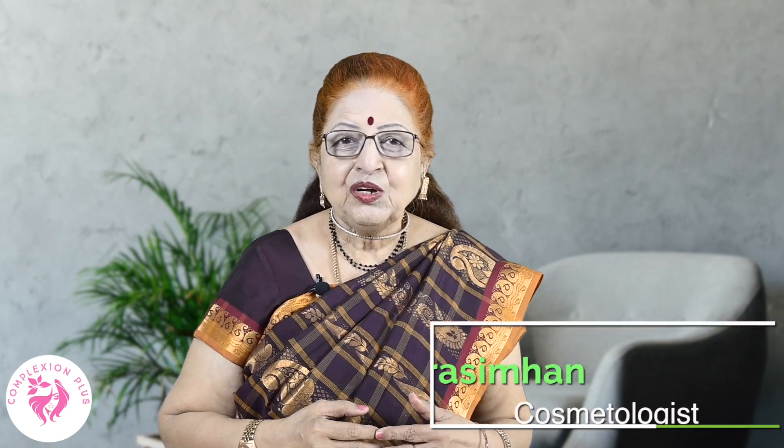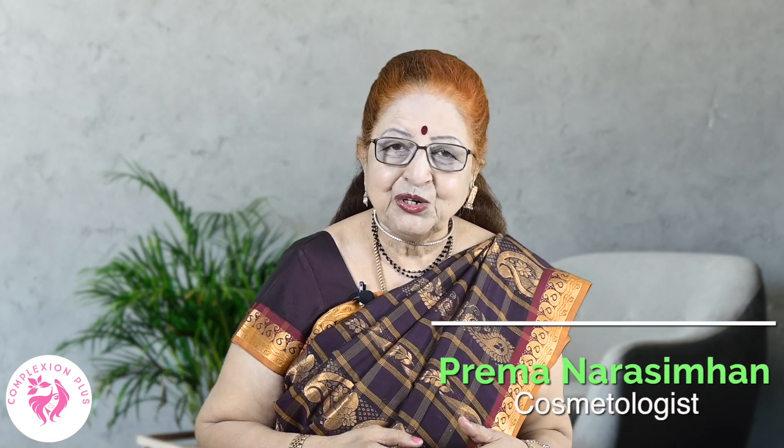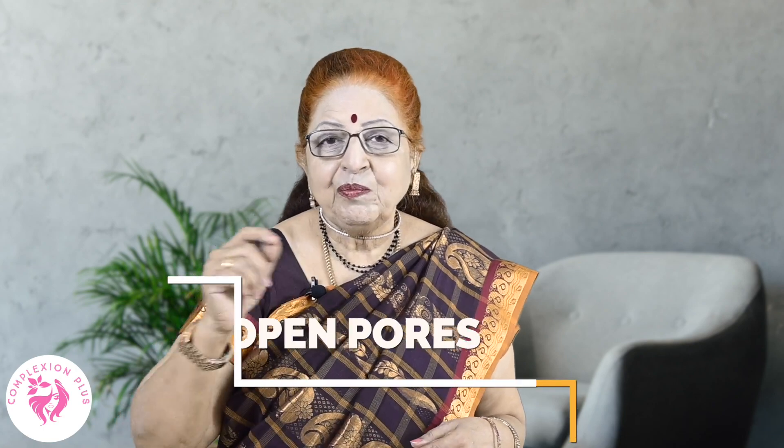Welcome, my friends, to my channel, Complexion Plus Beauty. I am Preman Arasimman. Today, the topic is Open Pores.